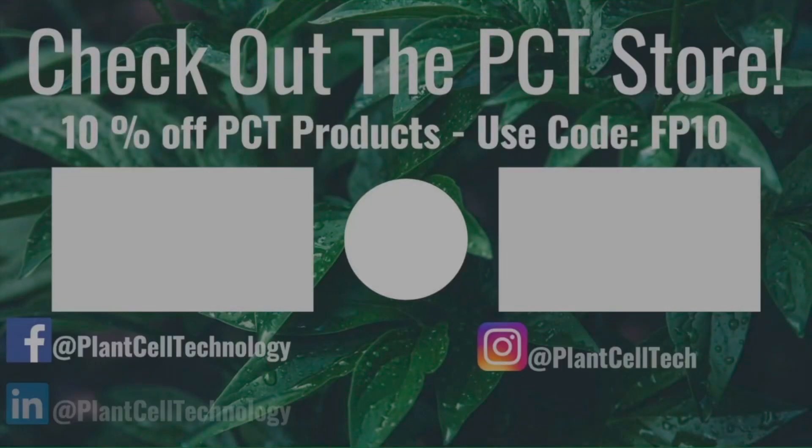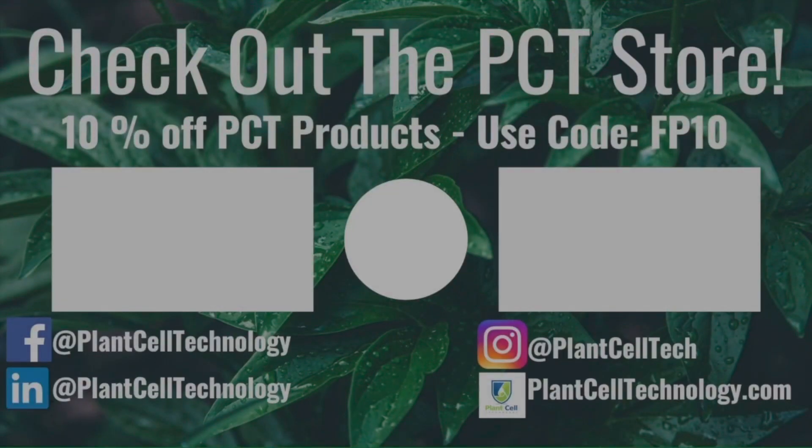There it is. Hey everyone, thanks for watching the video. If you're enjoying these tissue culture videos, be sure to follow us on social media for more informative content. If you're interested in conducting your own tissue culture experiments, check us out at plantcelltechnology.com for all the products you need to get started. Use the code FP10 for 10% off your first purchase.